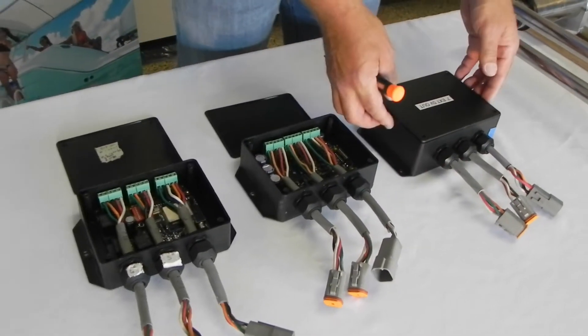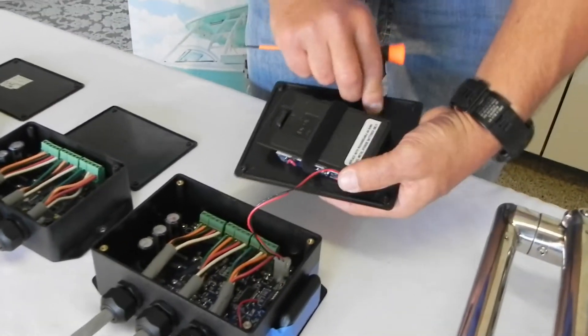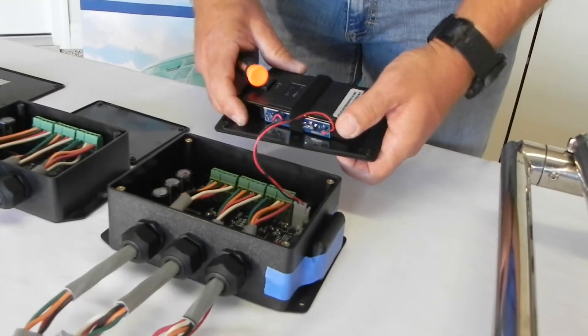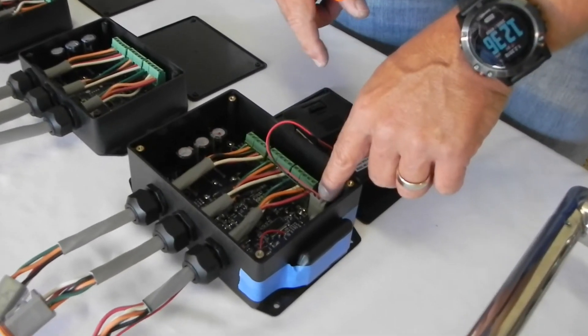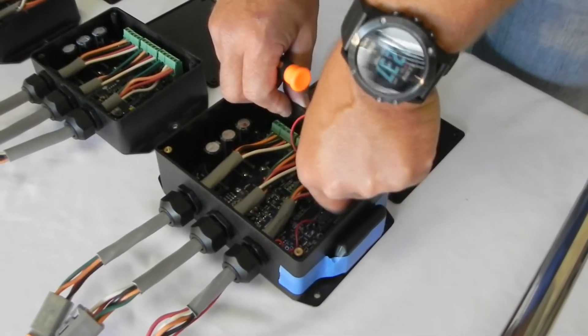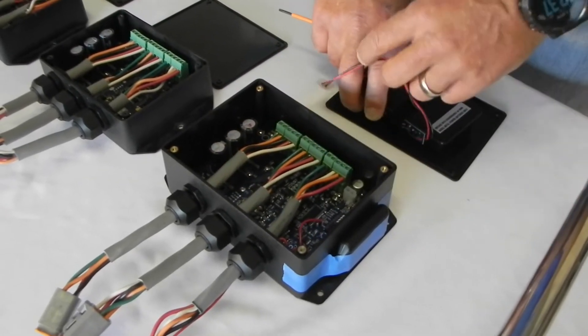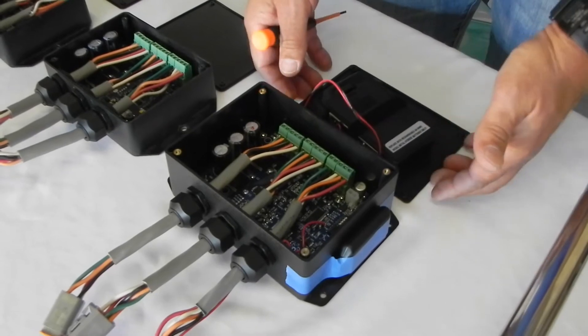The next box that came out is one with the battery backup. You're going to find it has the battery pack strapped to the lid of the box. The very first model was wired directly to the motherboard, but now it's got a clip on it so that when you're working inside it you can unplug it and set it aside. That's the newest form of the box we have right now.